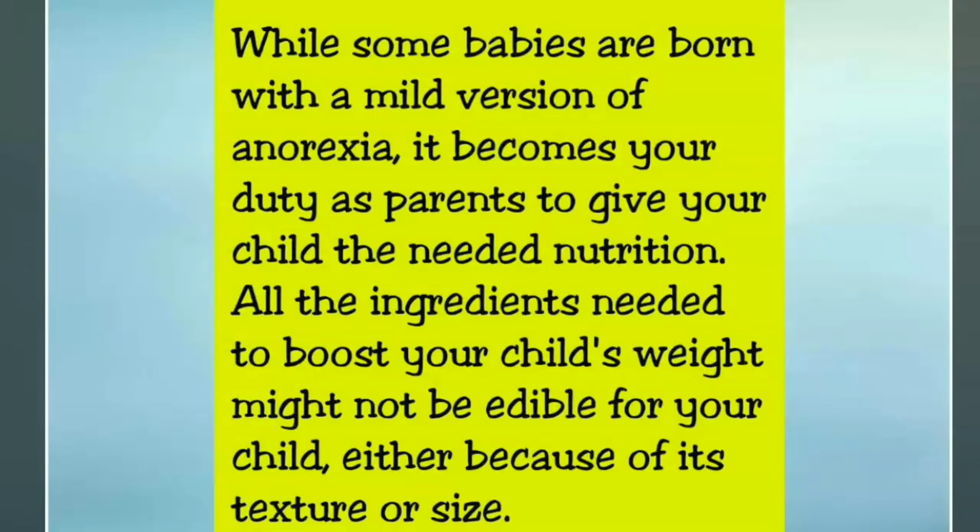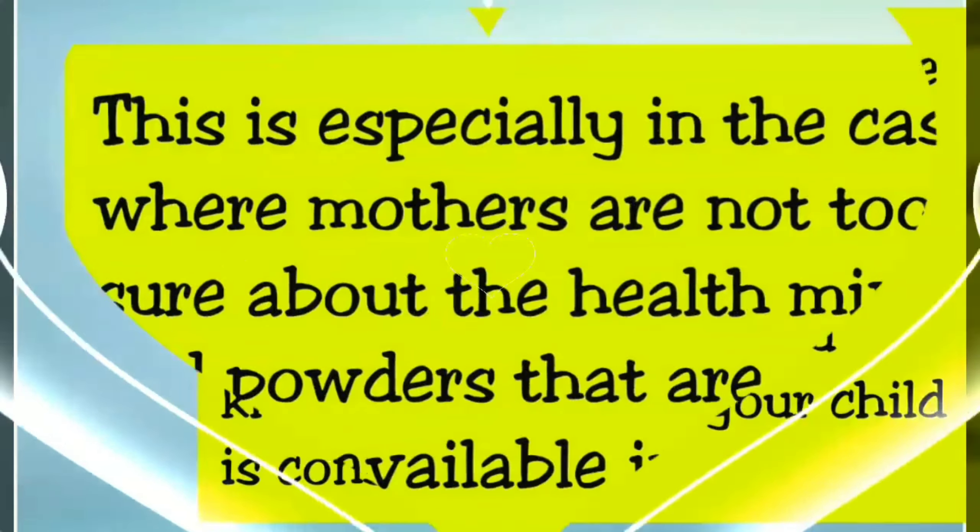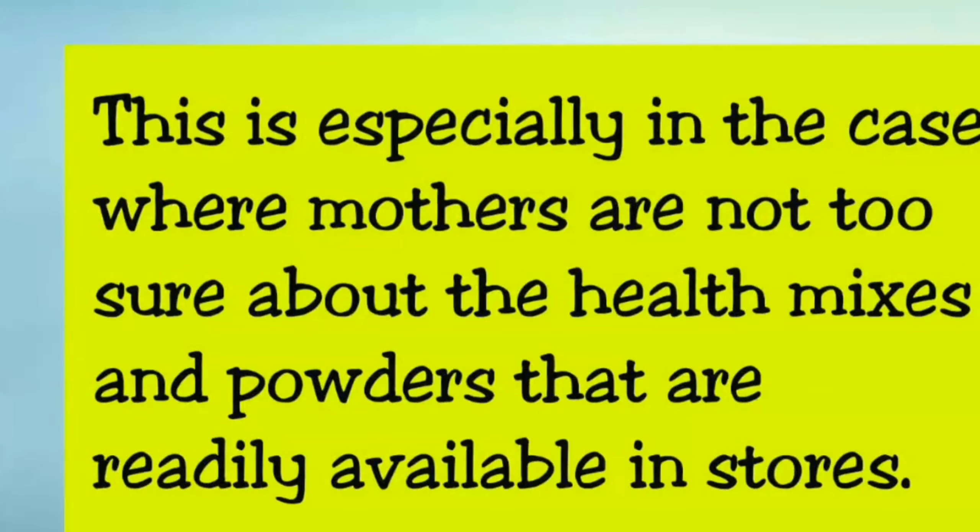All the ingredients needed to boost your child's weight may not be edible for your child either because of its texture or size. A powdered version of all the necessary ingredients can help in terms of easier intake of the content. It is also a way of ensuring that you know exactly what your child is consuming, especially in the case where mothers are not too sure about the health mixes and powders that are readily available in stores.